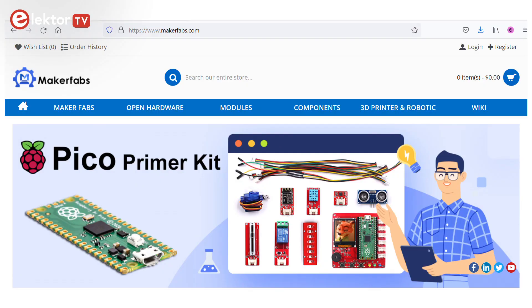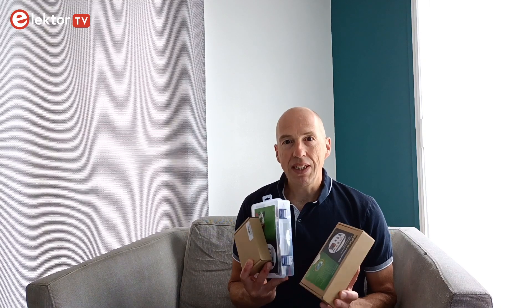Hi, welcome, this is Clem Zettilector. In this video I will present a few products that I received from MakerFabs from China. One of their activities is producing kits for makers and they sent me some samples. Please note that I am not affiliated to them in any way, so if I think it's no good I will tell you so.